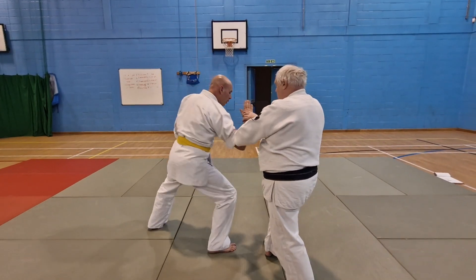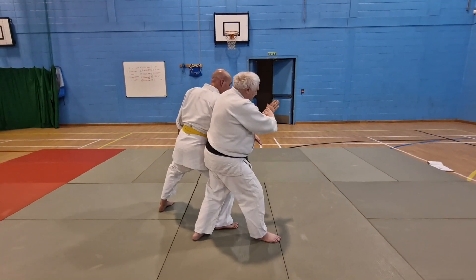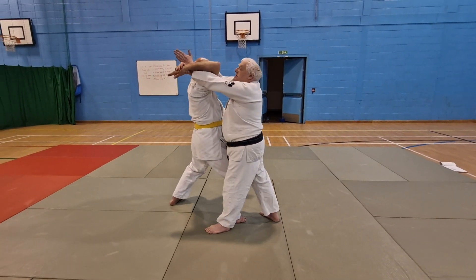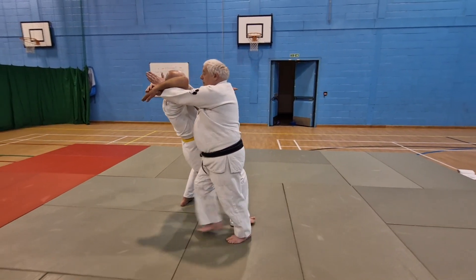He dips his elbow, I step in, hand blade, spindle the balls of my feet, then step through.